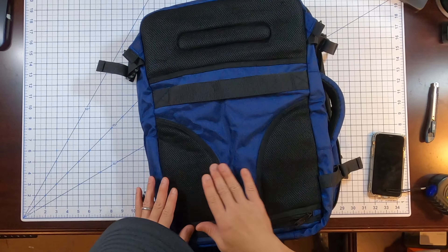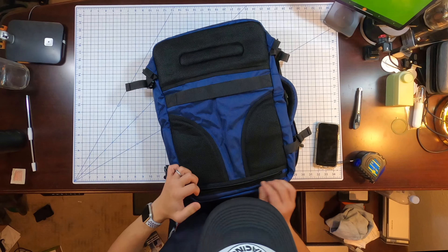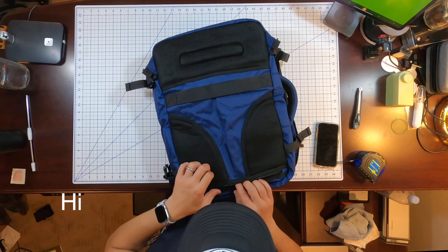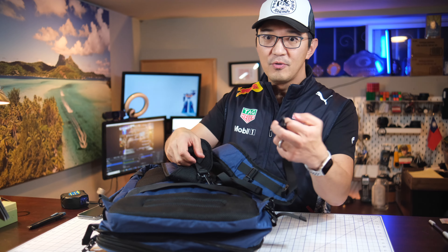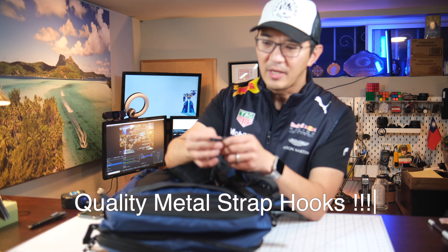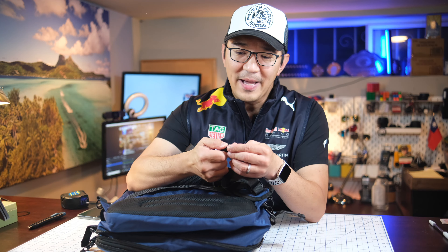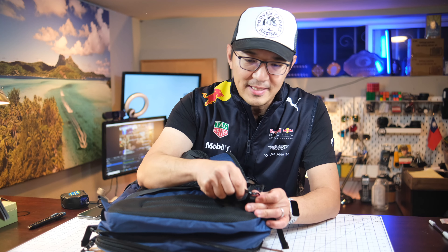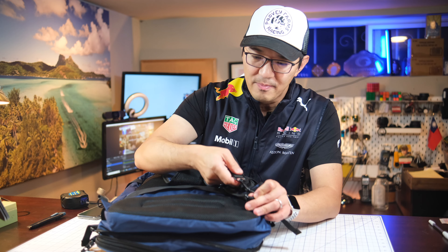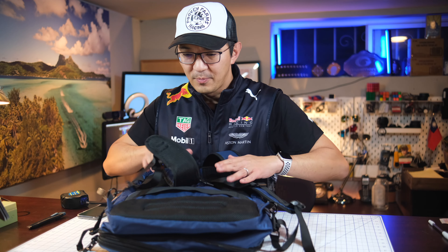In the back, there's some padding — not super thick, but decent. And in this zipper pocket, this is where the backpack straps are hidden. The straps use these really well-made metal hooks. The reason I say well-made is that my eBag I've used for six or seven years has a very similar design but uses plastic hooks. These metal hooks seem much tougher and longer lasting. That's pretty cool.